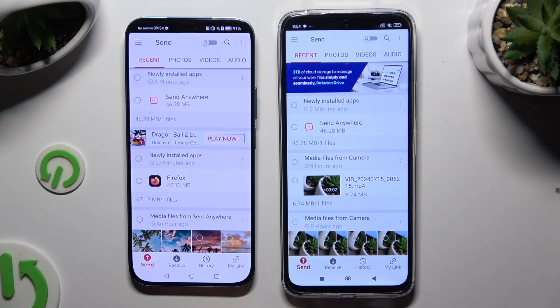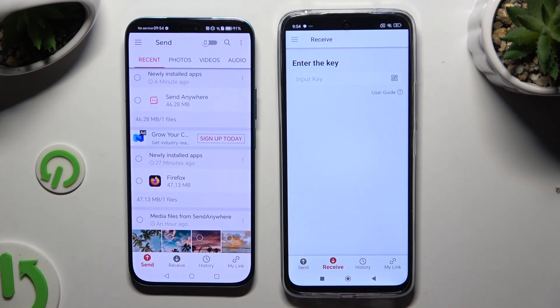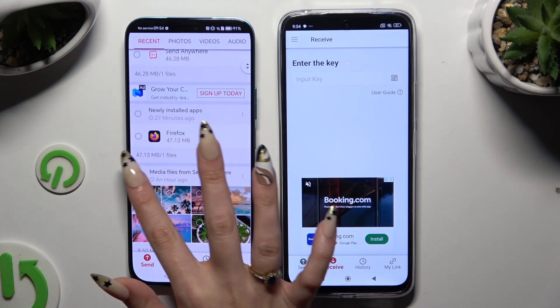Then select Not Now or just OK in any pop-ups, and finally tap on your device's display. Now select Send at the bottom left corner on Honor, and Receive right next to Send at the bottom on the Android device. Also on Honor, use all of the categories at the top to browse your files.